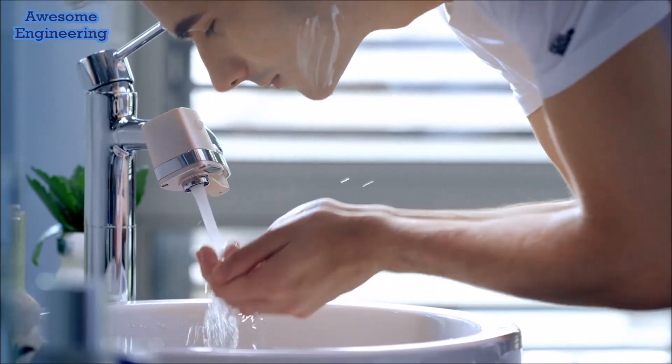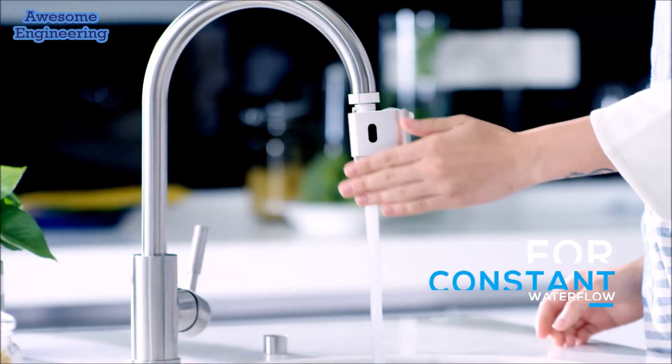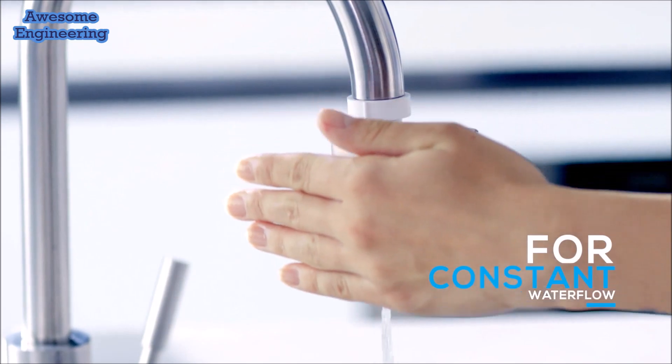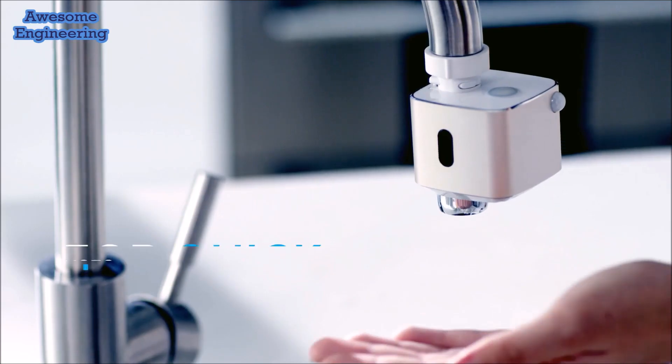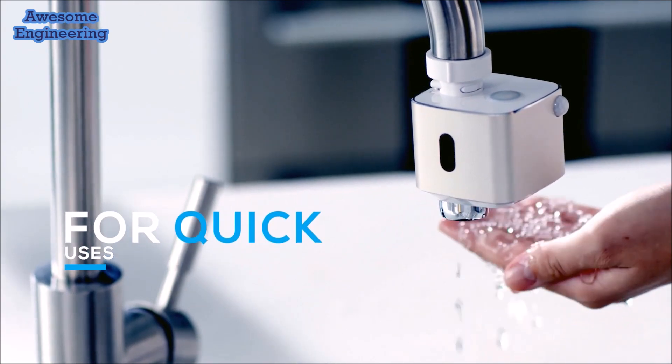It has two powerful sensors for on and off, with a timeout protection that stops the water automatically. The bottom sensor is for quick use.